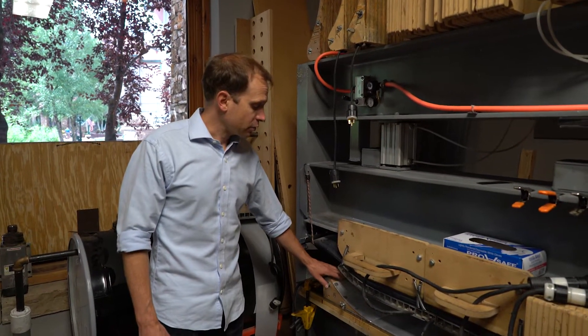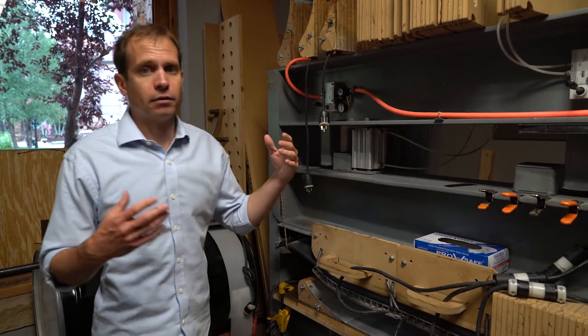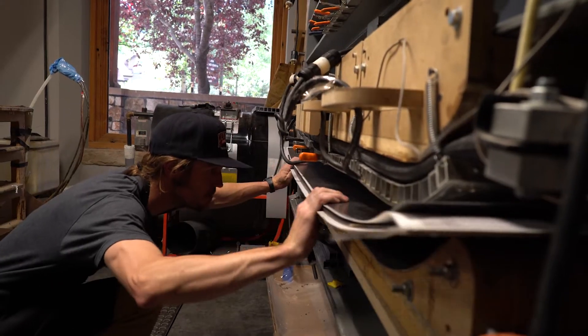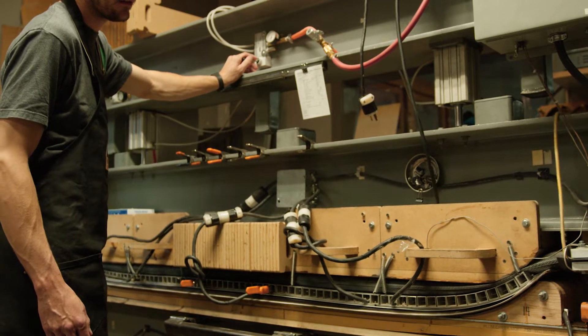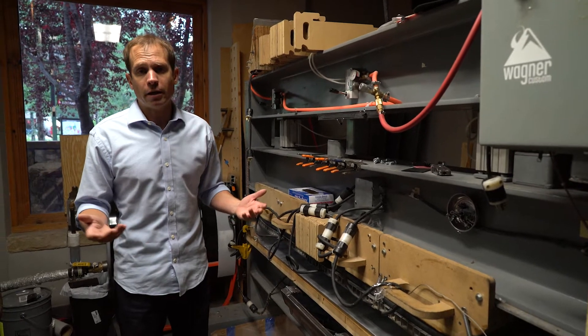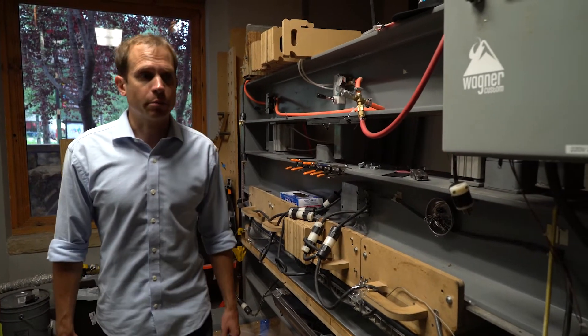And then, like the tip blocks, we have different tail blocks — different options depending on the design. Our code gives the instructions for the operator. Our ski press has a heating element in the top and the bottom. We slide the ski block into the press and then inflate airbags which apply pressure. The skis will cook under pressure for about 30 minutes at around 200 degrees Fahrenheit. Then we pull the skis out of the press.